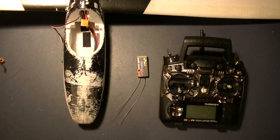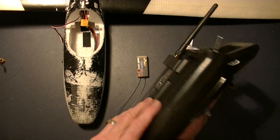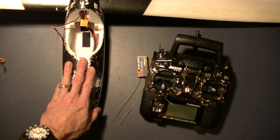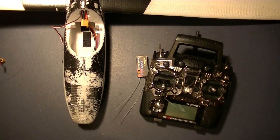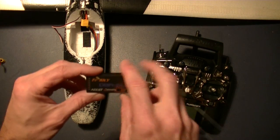Hey there, CPO here. I'm going to bind my FrSky D8R2 Plus receiver to my 9XR transmitter with the FrSky DJT JR module installed. I haven't actually used this D8R yet — I'm going to put it into my Bixler, which I'm building as an FPV plane, and I'd like to take advantage of some of the telemetry. This should be a quick video, and then I'll go over what mods need to happen to see the telemetry data out of this built-in telemetry capability of the D8R.